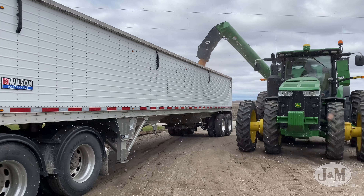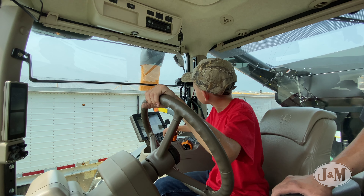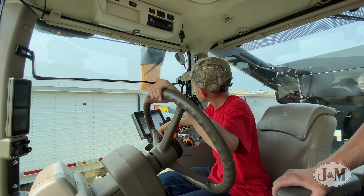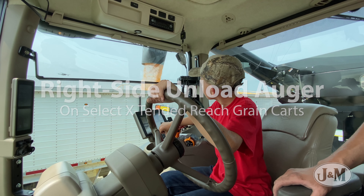For 30 years, J&M has used farmers' feedback to continuously improve their trusted line of grain carts. Once again, J&M has taken the feedback from farmers to create a right-side unload auger on select extended reach grain carts.